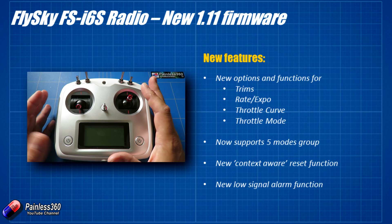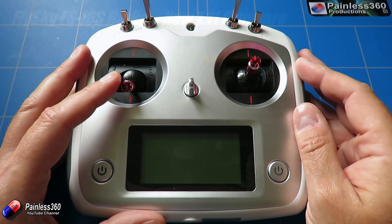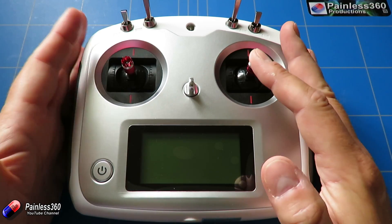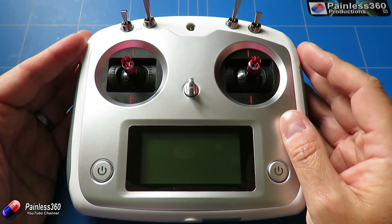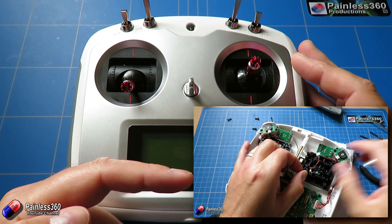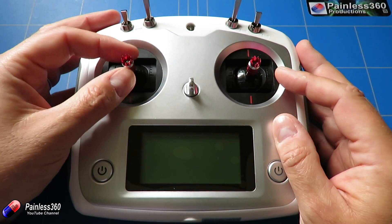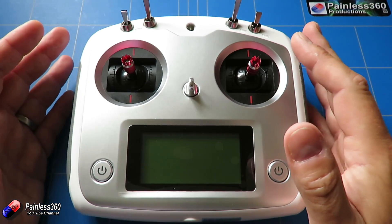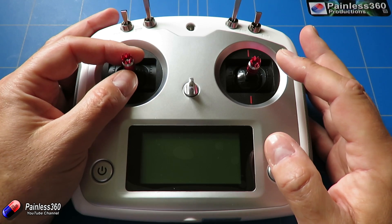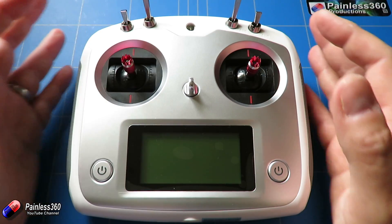We're going to get a throttle curve, which is really handy. Currently with the existing firmware, we did another video where we actually removed the spring on the throttle so it stays in position. By default the throttle jumps to 50%, which is one of the only real downsides with this cheap and cheerful radio. Having a throttle curve allows you to flatten the curve around the hover point to give you finer control when flying, and for bigger models in particular I have it set so I can tightly control the hover and position in all three dimensions.